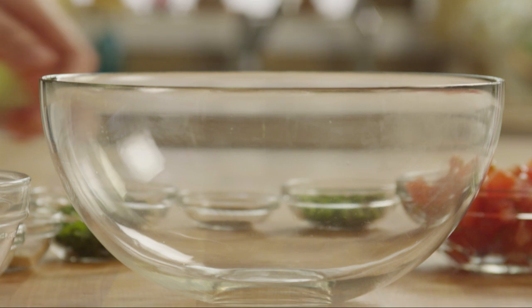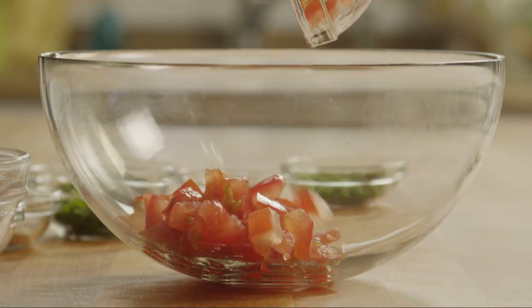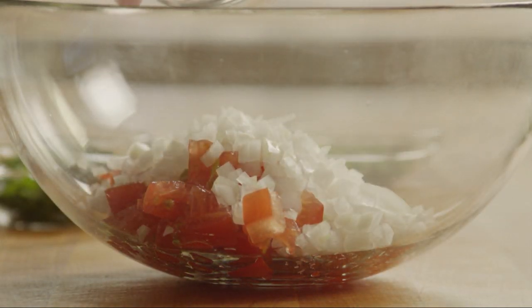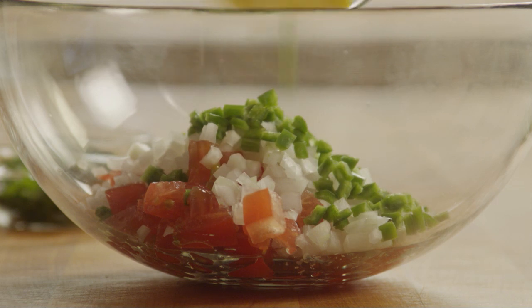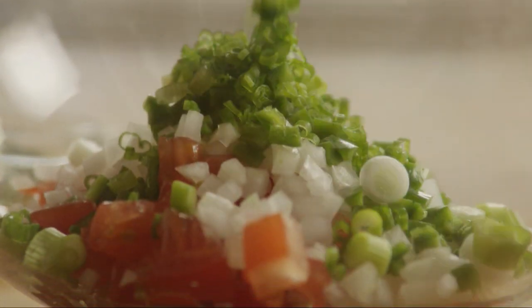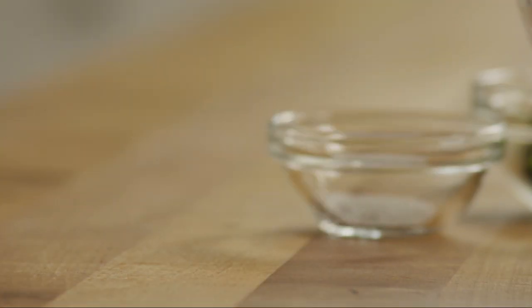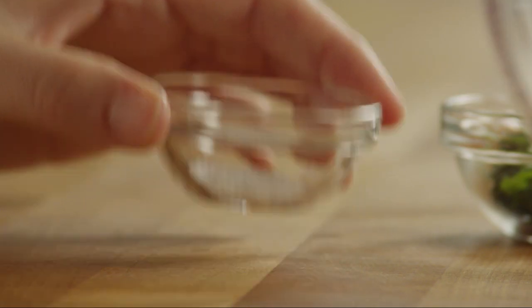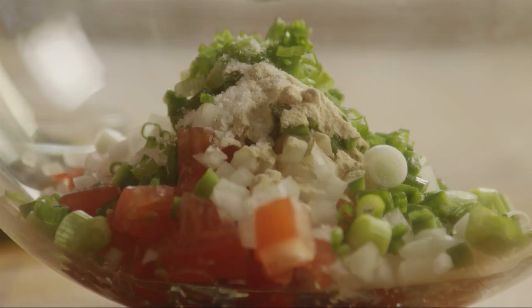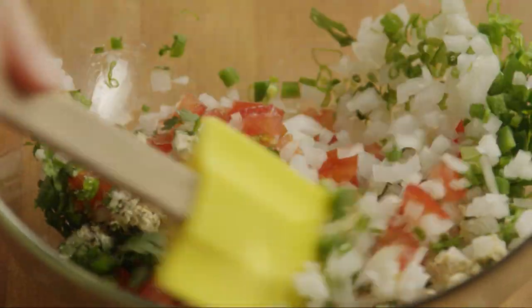Next, to a medium bowl, add the tomatoes, the onion, the jalapeno, the green onion, and the cilantro. Season it with half a teaspoon of garlic powder, an eighth of a teaspoon of salt, and an eighth of a teaspoon of pepper. Stir this all together until it's evenly distributed.